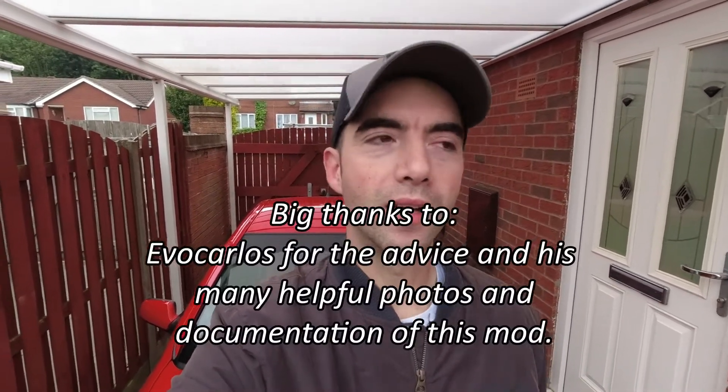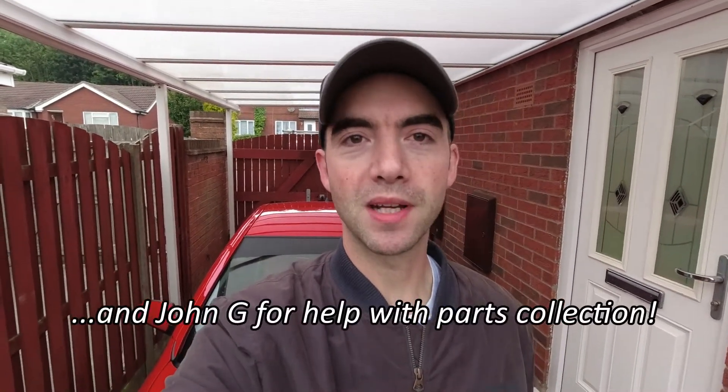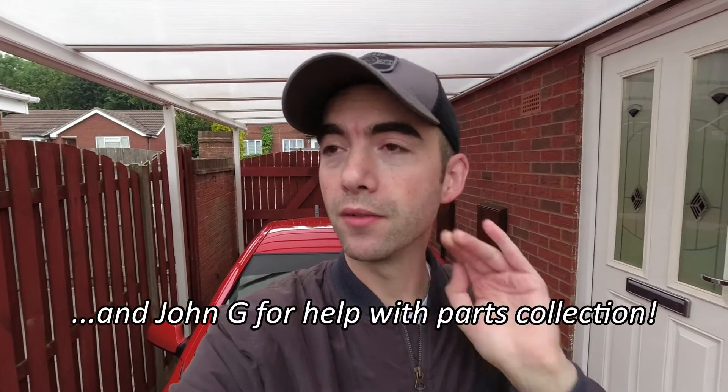Good morning everyone. Here we are in front of the Astra again. I'm doing this out of sequence, just introducing this video which is the Super Charger install. The car did pass its MOT fine on Monday so I drove it around a little bit, which was nice just to drive it again. But yeah, now we're actually into the Super Charger install.